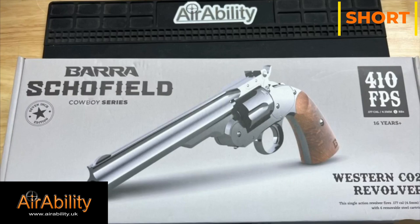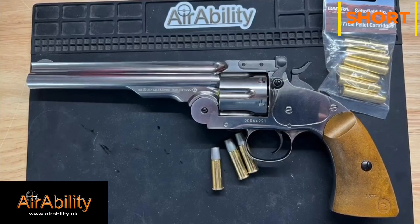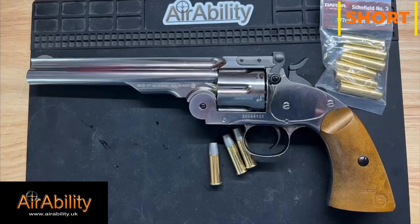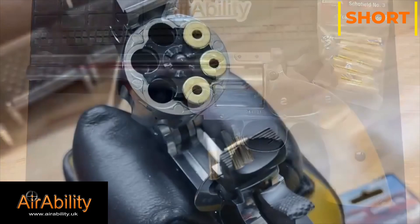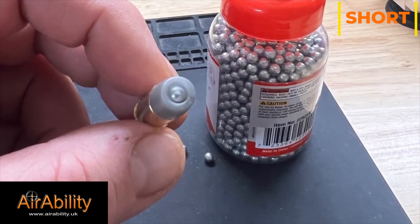This time with another replica pistol. The Schofield revolver was patented in the USA in the 1870s. It was originally a modified Model 3 Smith and Wesson, designed to make it easier for cavalrymen to reload their gun while riding. This one is a six-shot BB version with removable cartridges.